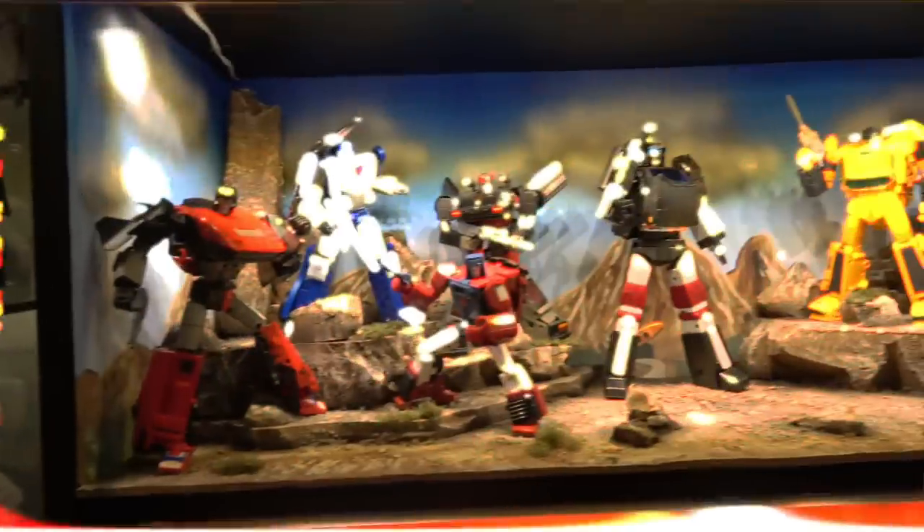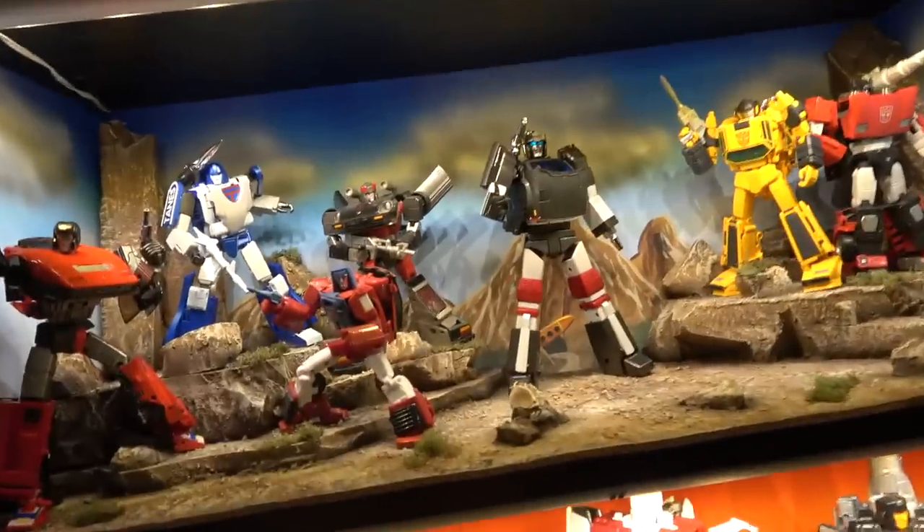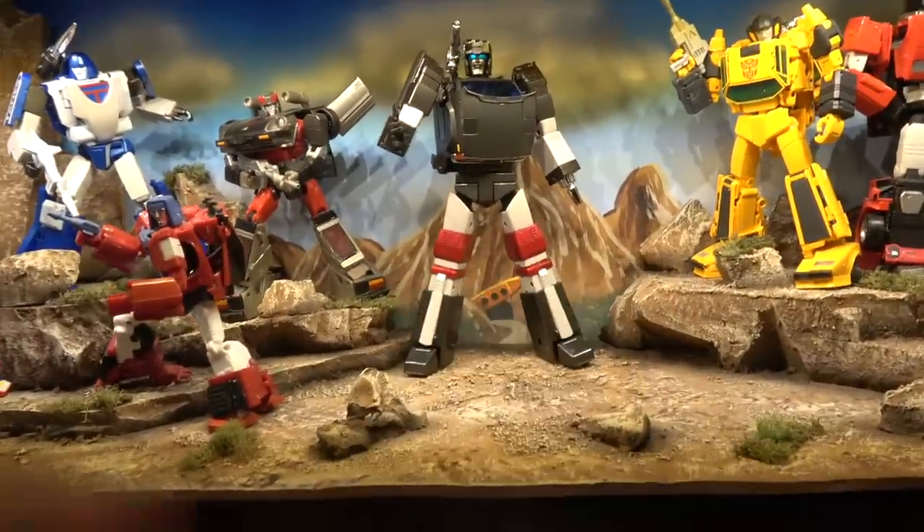There it is, and there he is on the shelf he's going on. The other two I plan on putting there as well.